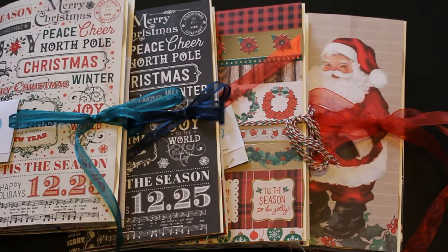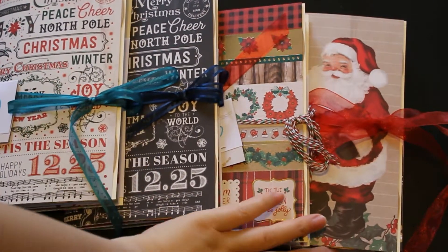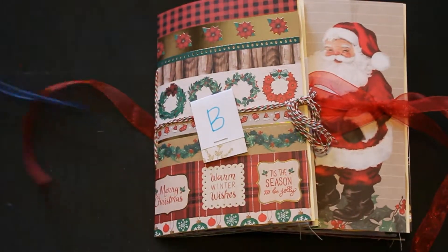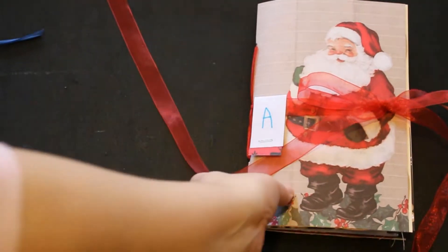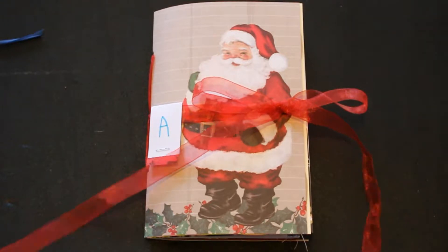Hi, this is from Blue Green Apple Studio and my name is Yoon Kim. I just finished another 10 mini Christmas themed journals, and I already uploaded them on my Etsy market. So let's take a look.